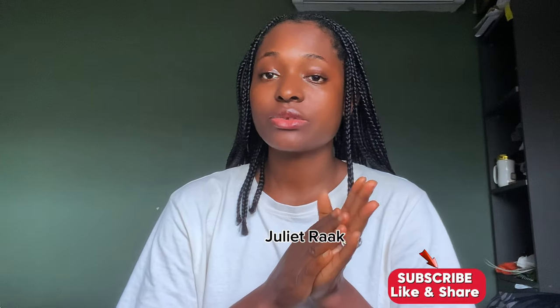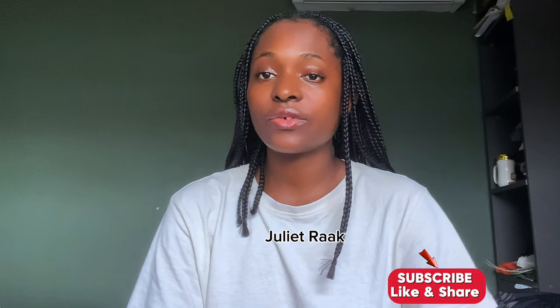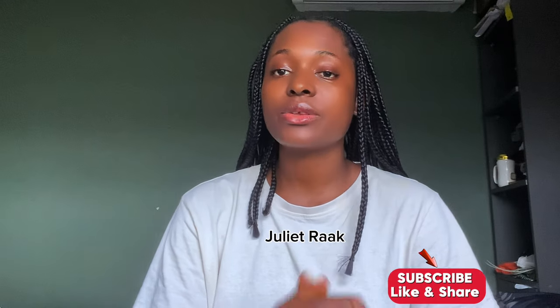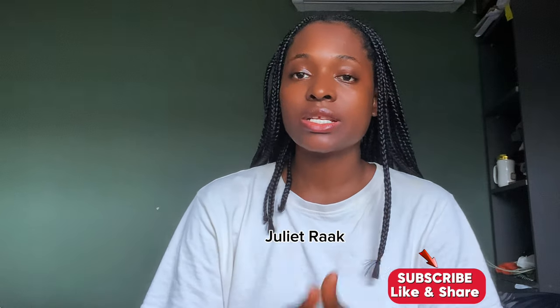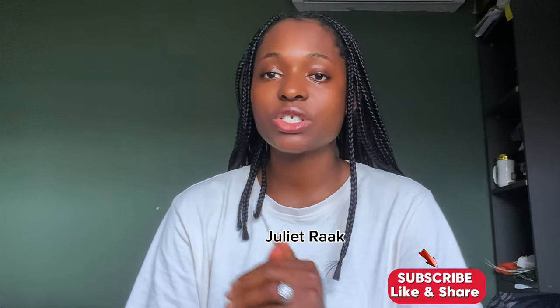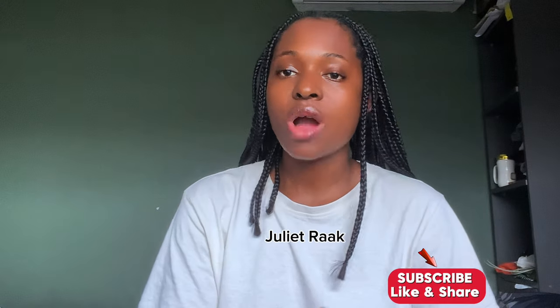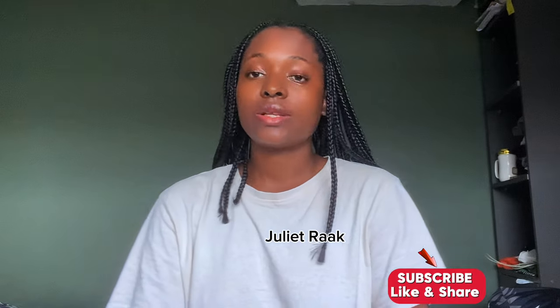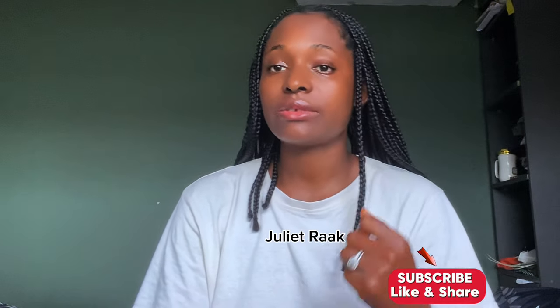Thank you so much for joining me today. If you see my channel for the first time, my name is Chile Rak. If you're a returning subscriber, you are also welcome. In this tutorial, if this is something you are interested in, please keep watching to the end to know how to recreate this for yourself.